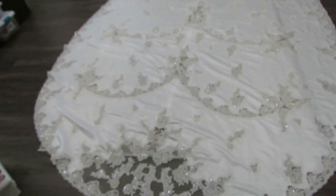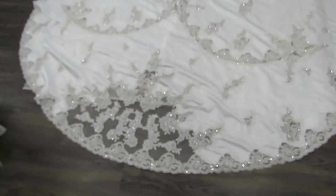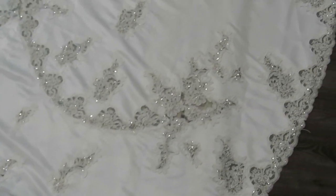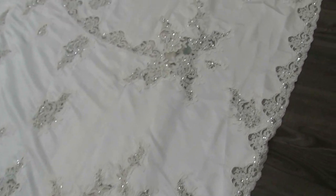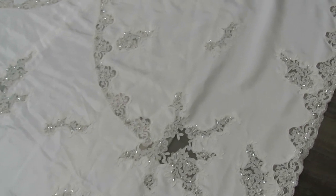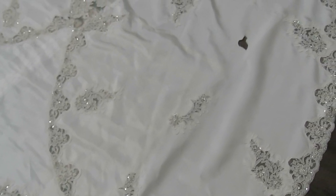Today I thought I would pop on and share with you this beautiful bridal train that was thrifted a while ago. I did take the appliques and lace off of it, along with making a number of circular singed flowers from the material. Can you guess how many appliques, yards of lace, and flowers I created from this bridal train?